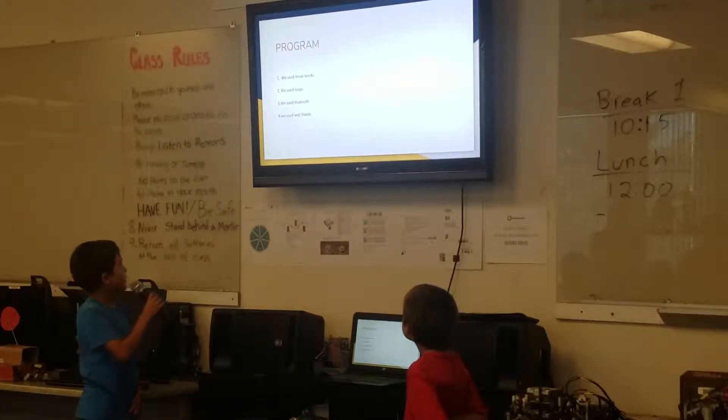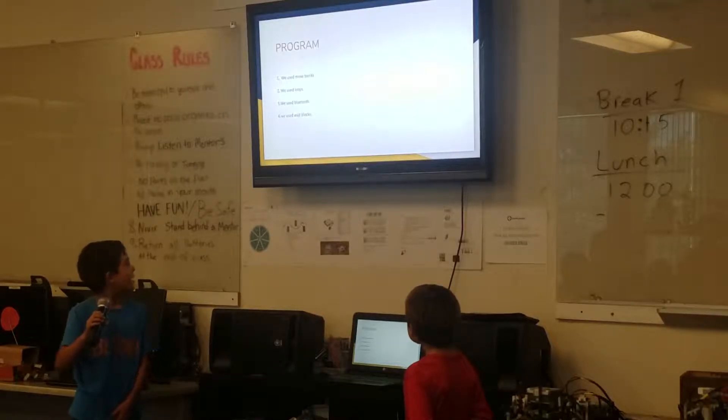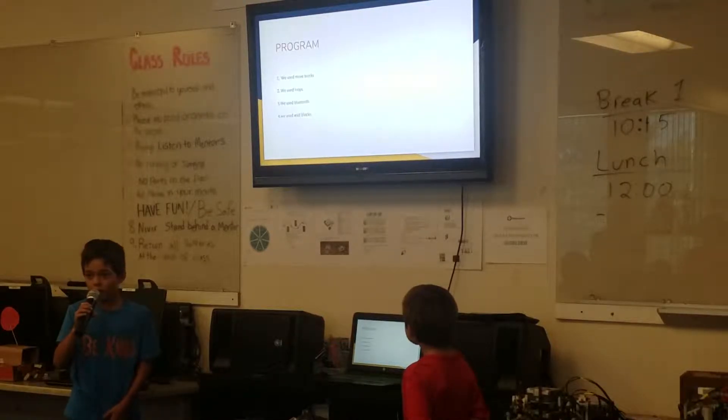For the program, we used the move blocks, we used loops, we used the Bluetooth, and we used the weight blocks.